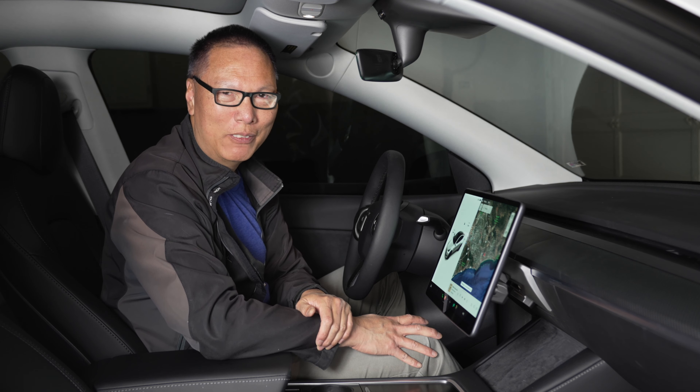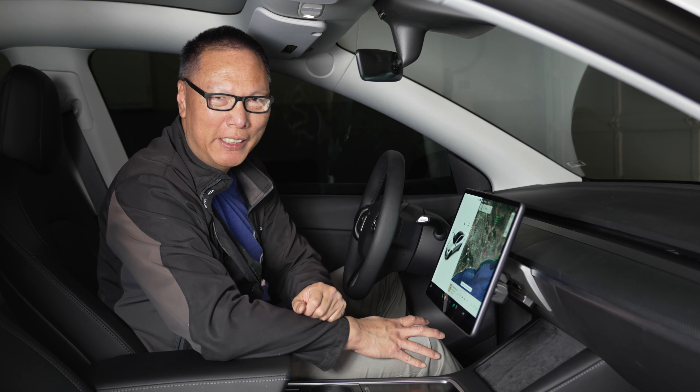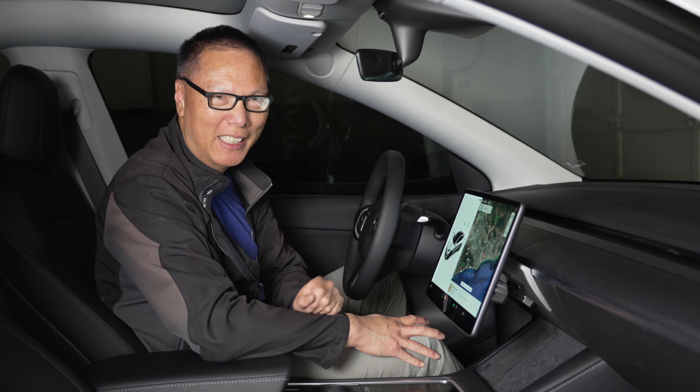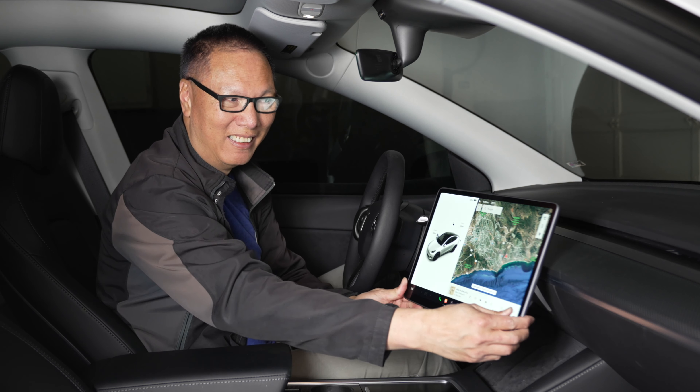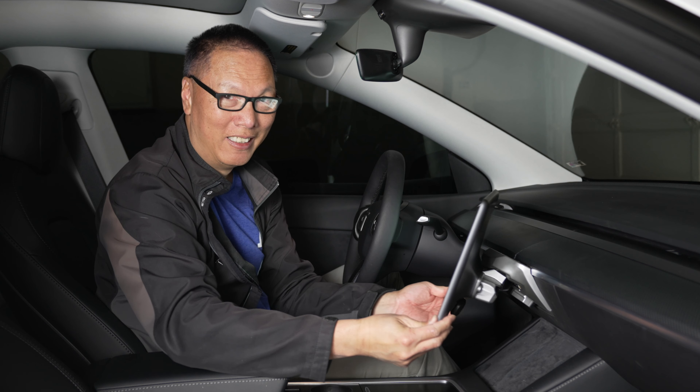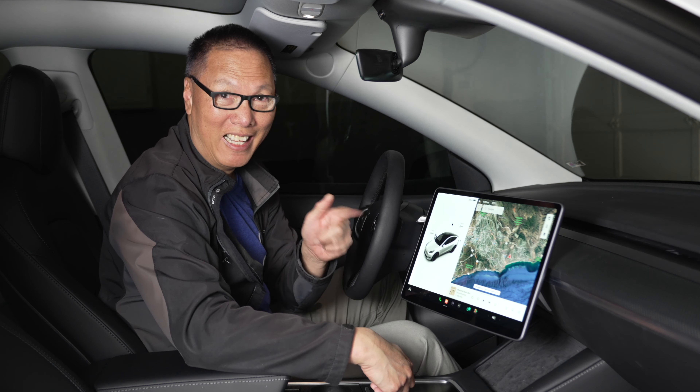Hey everyone, John Zhao here from JohnShao.com and in this video I'm going to show you how to make your Tesla screen swivel. Let's do it.